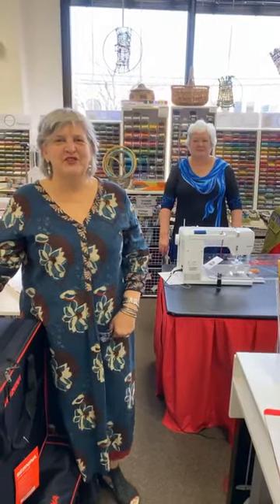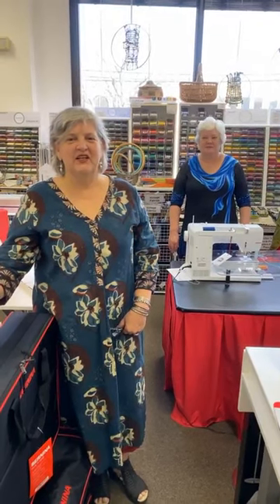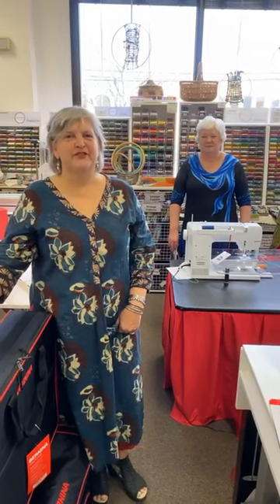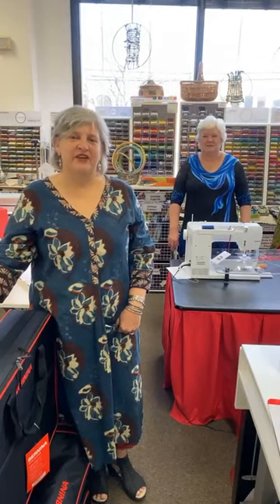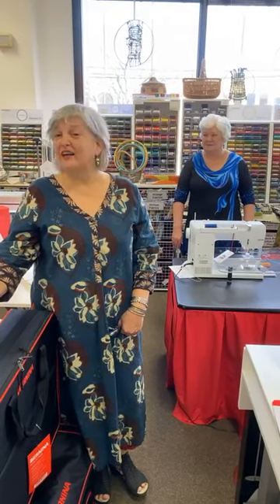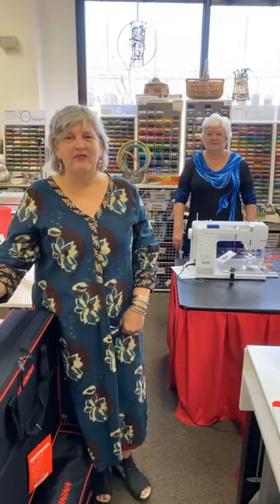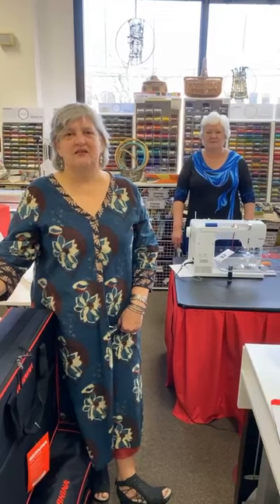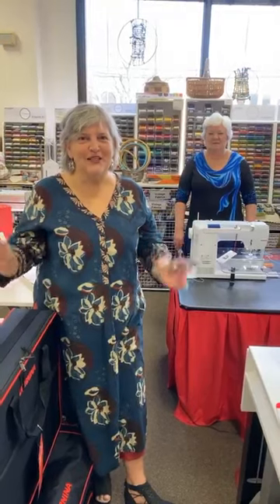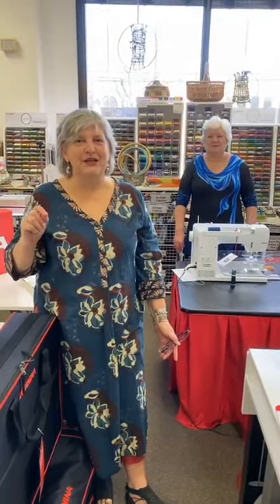Good morning everybody, this is Judy from Artistic Artifacts in Alexandria, Virginia, and we are ready for Shop Small. This is a special day for those of you who come visit your favorite small business, and we hope that we are on that list, if not topping that list. If you cannot make it to the store, we do have our in-store sale which is 23% off, and the correct code is GOODBUY — G-O-O-D-B-U-Y.